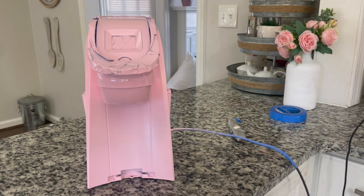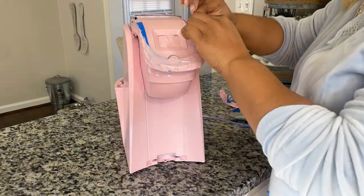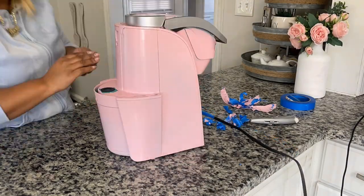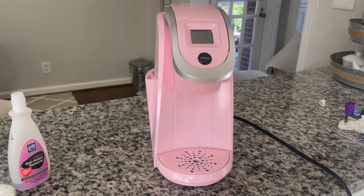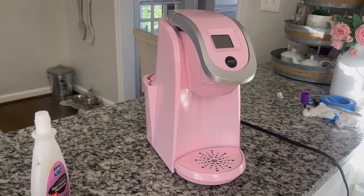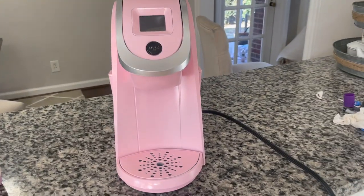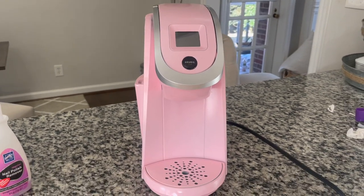We're going to speed through this part because I'm sure you don't want to sit here through another five minutes of me unwrapping it. So this is the final product. There were some imperfections — I did have to grab some nail polish remover and a Q-tip to kind of go around and touch it up a little bit.